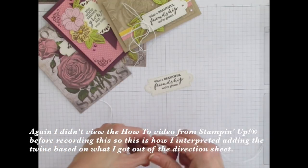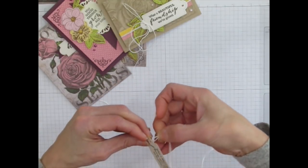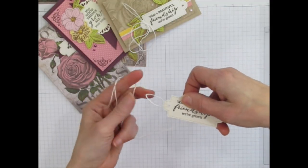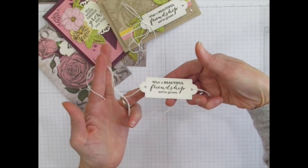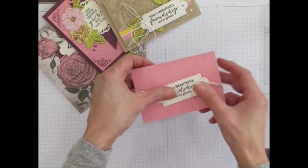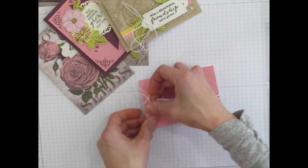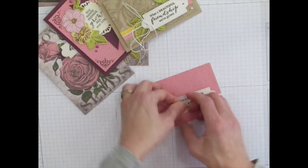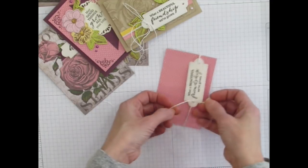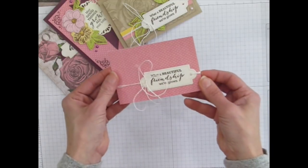Starting with the looped end, you're going to go down and back up through the hole, and then the ends of your twine will come through the loop created on the looped end. Then wrap the twine around your layer — we'll do it on this pink layer — and cinch it up right where the hole is. Once it's nice and tight and positioned right, you can tie your twine into a bow, and it will hold in place. That's how you get that very pretty look.